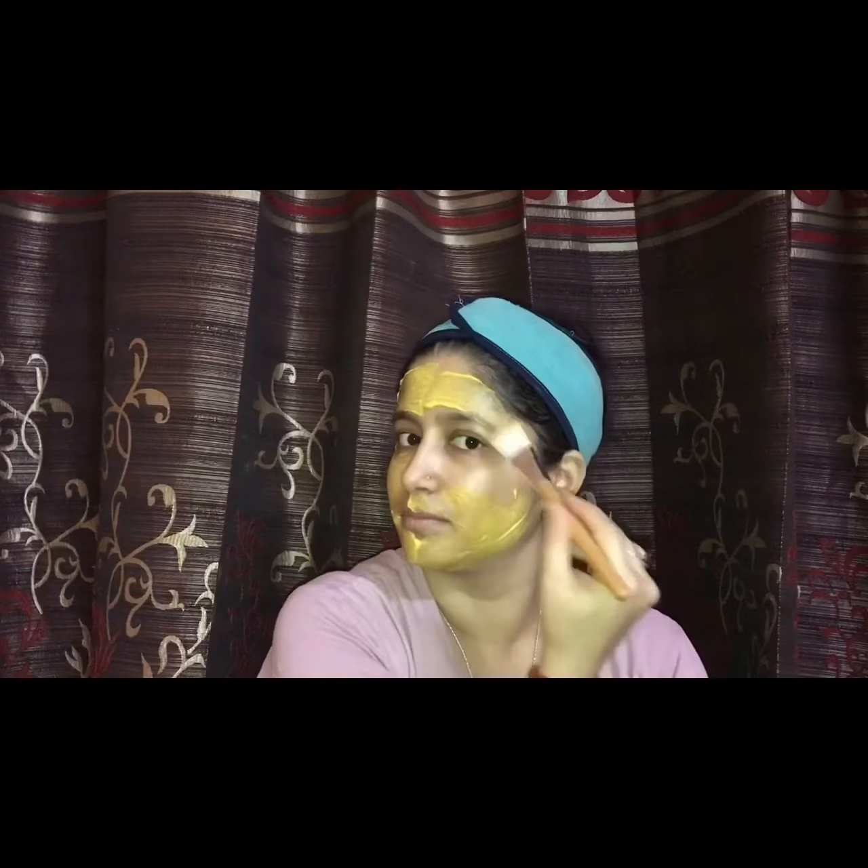In this magical face pack, watermelon juice is loaded with vitamin A, which assists to reduce the size of open pores and also minimizes the secretion of oil on your skin. This beauty hack works effectively on dry, normal, and oily skin.